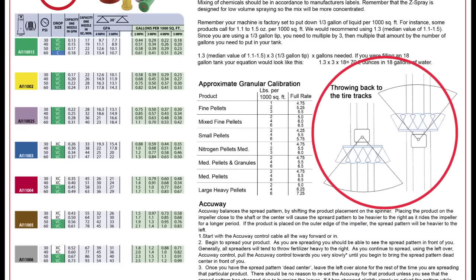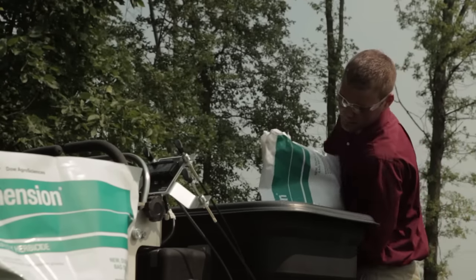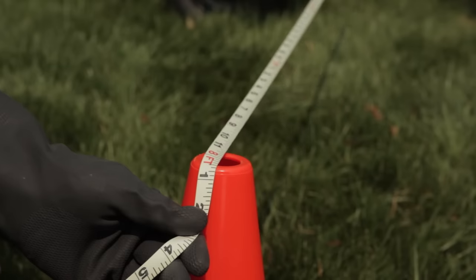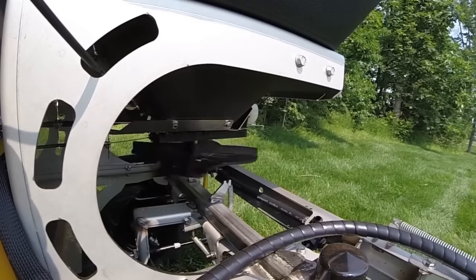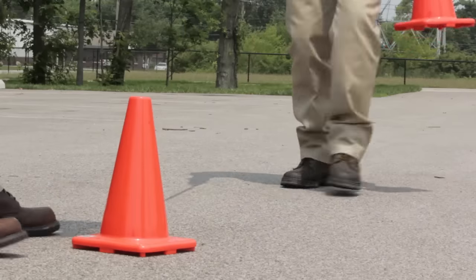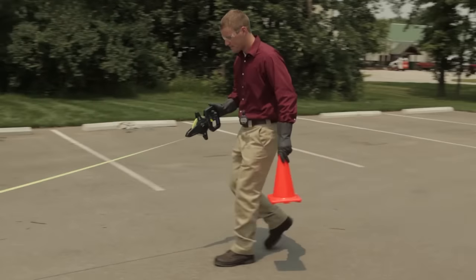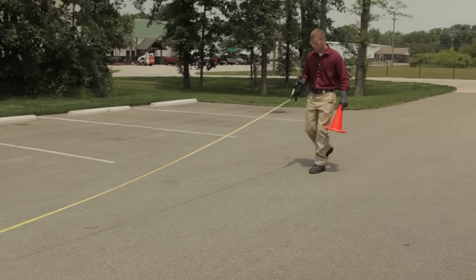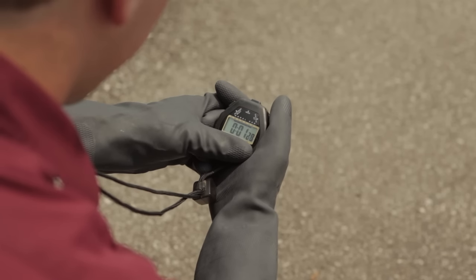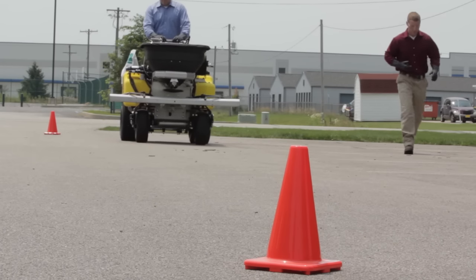To determine the granule calibration process, follow these steps. Step 1: Fill the hopper one-third full with the granules. Measure and place a marker 8 feet to one side of the machine. Engage the rotary spreader and adjust the rate knob until the granules reach the marker. Stop and record this setting. Step 2: Determine how much product is being applied in pounds per 1,000 square feet by measuring off 62.5 feet and timing how long it takes to travel that distance. It should be half the time of the liquid calibration because the effective width was doubled and the distance was cut in half. Record this time.